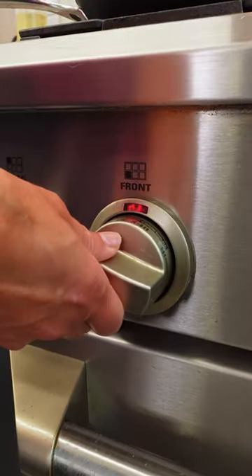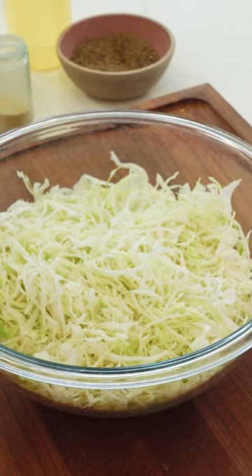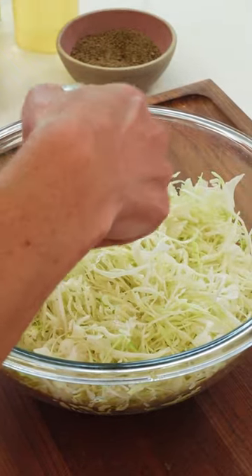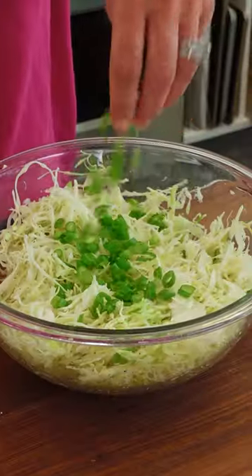Now I'm just gonna cook these in a skillet over medium-high heat with just a little bit of oil. You're gonna cook these for about four minutes on each side. For the crunch in our burger, I'm making a super simple slaw: angel hair cabbage, stirred together with a little bit of rice vinegar, oil, garlic powder, salt, pepper, and just a pinch of sugar. Toss that together and add in some green onions and sesame seeds.